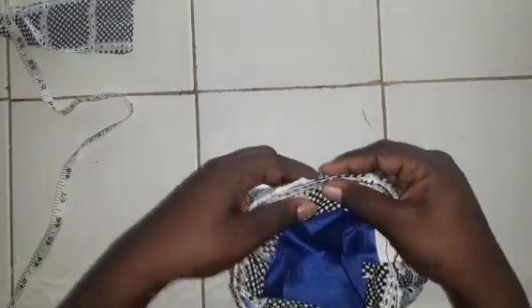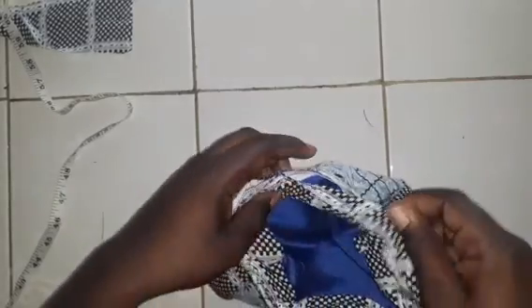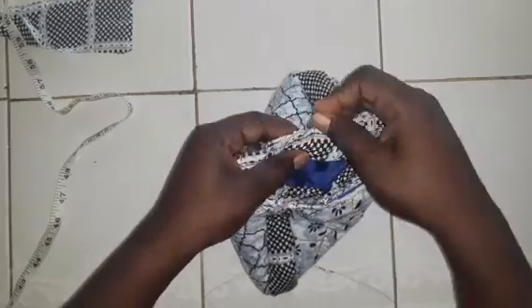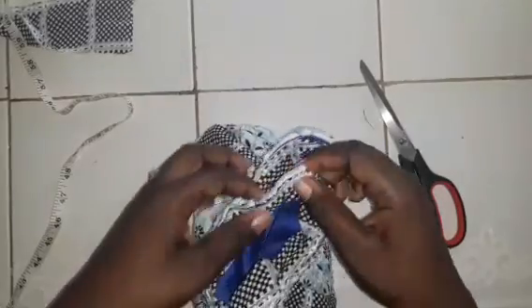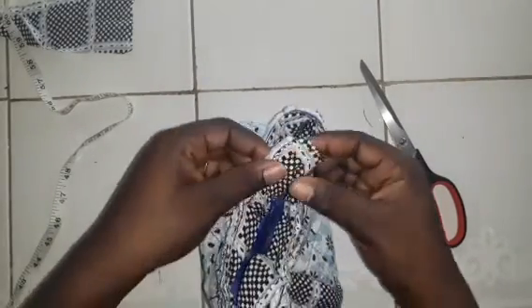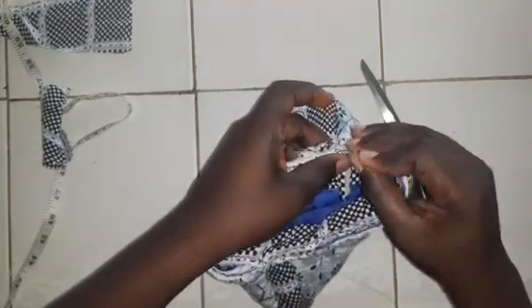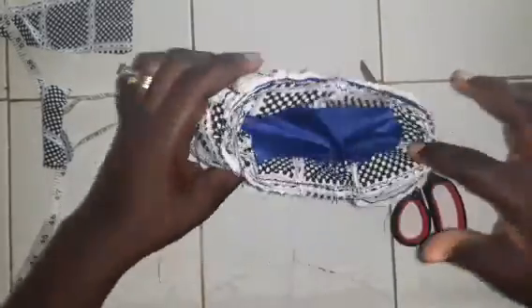Cut out a little extra cloth, fold it inside, and fold it over the piece you just sewed so it closes up properly. Give it a nice fold, take your pin and hold it down. Once you finish, sew around the bag making sure the rim is sewn twice — use your straight stitch and your zigzag stitch.